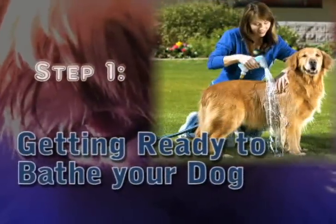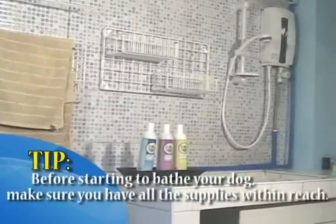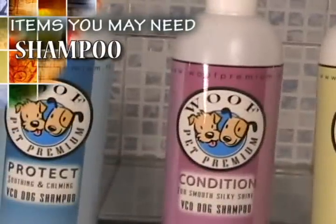Step 1: Getting ready to bathe your dog. Choose your location well. Most people bathe their dog either in the garage or sink for small dogs. Before starting to bathe your dog, make sure you have all the supplies within easy reach. Items you may need are soft absorbent towels, shampoo intended for dogs and soap free. Products containing natural ingredients are best. Brushes and combs. Bath mat.